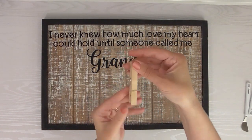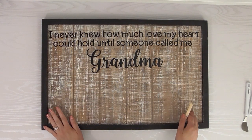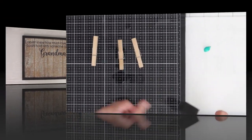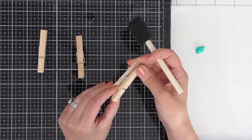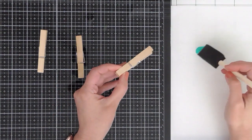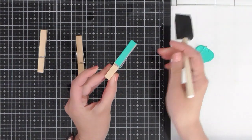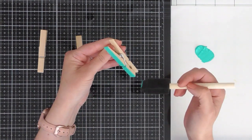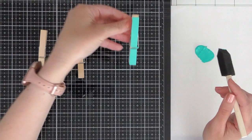I thought it would be really cute to take some clothespins, paint them, and hot glue them onto the board so grandma can change out the pictures whenever she wants. I'm going to paint them — I won't worry too much about getting every little bit, because clothespins are hard to paint. I'll start with just the top part using acrylic paint and a sponge brush. You could also spray paint them if you want to get into every nook and cranny.